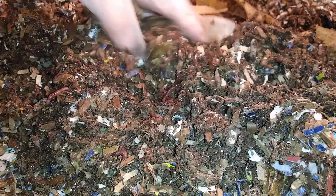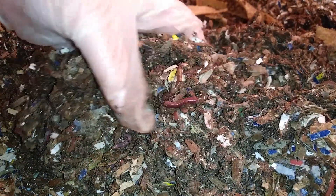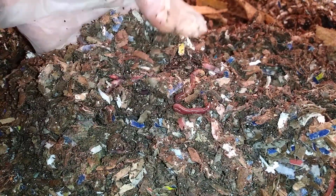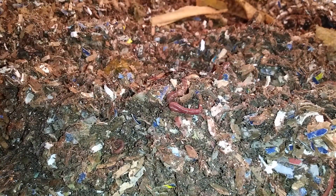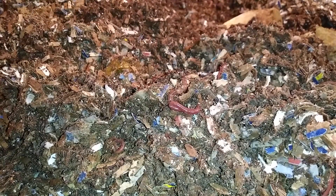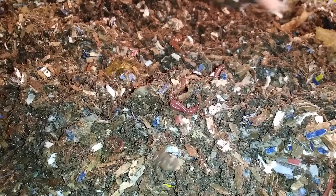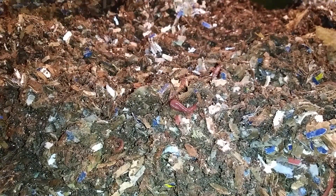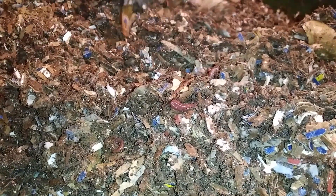So you can see some nice worms here. I just used dry bedding last week, not the moist. Mixing it up right now.